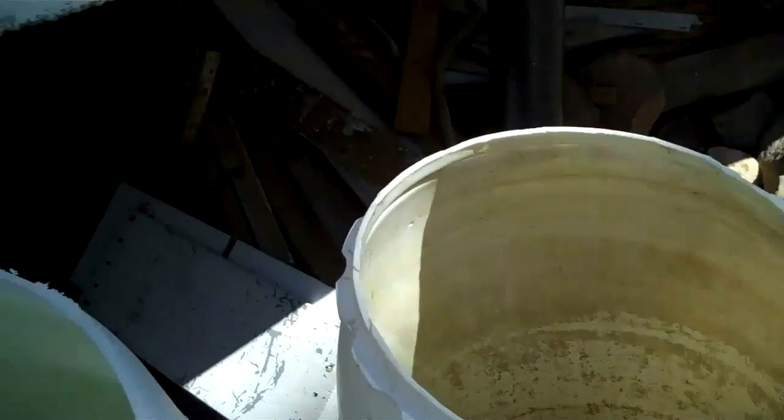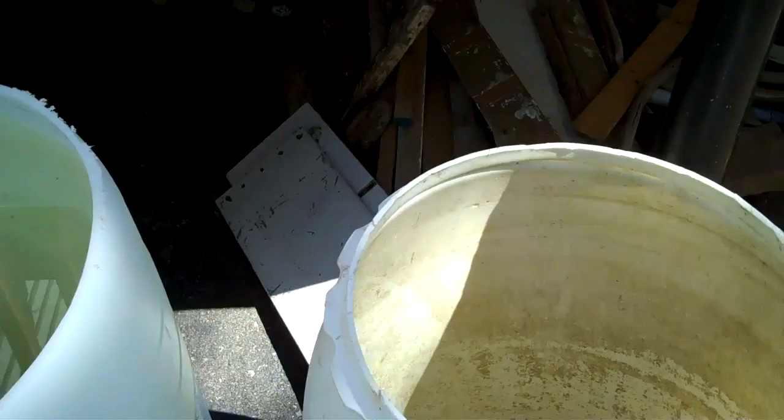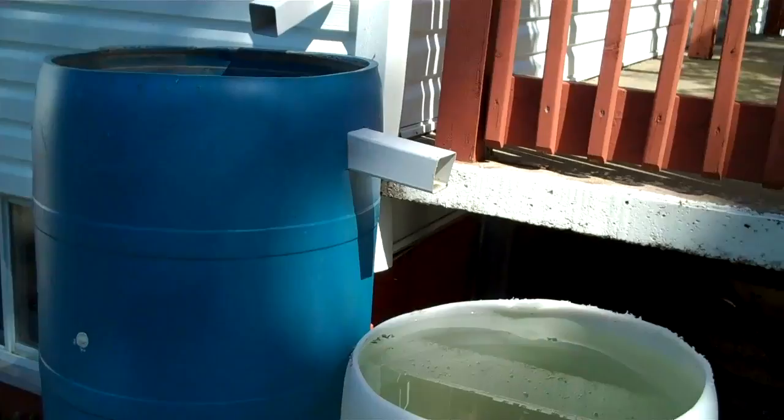This one I'll be able to raise up until it fits right under there, so I'll be able to get some more water. Probably I can fit four of them here.